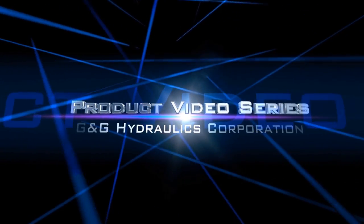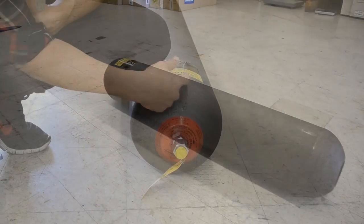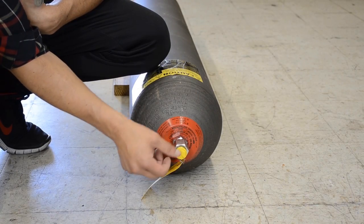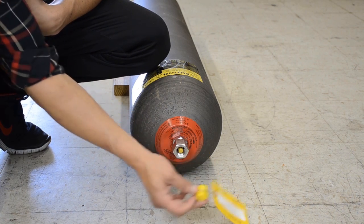Welcome to today's product video series brought to you by G&G Hydraulics Corporation. In this video we will be repairing a bottom mount type accumulator. The process of repairing or rebuilding is the same for most types of bottom mount accumulators.